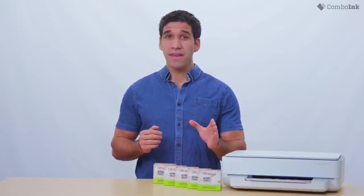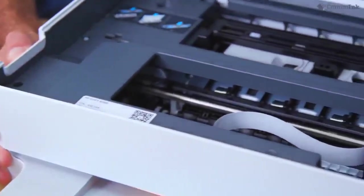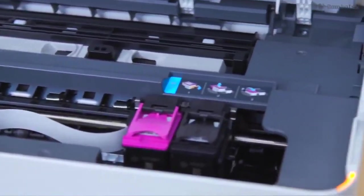Ensure that your printer is turned on. The ink cartridges can be accessed here. When it's on, you can proceed to opening both its cover and the ink cartridge access door.